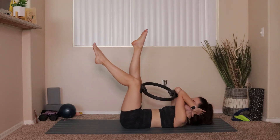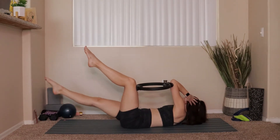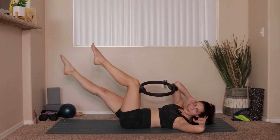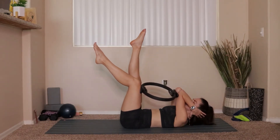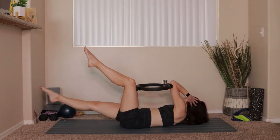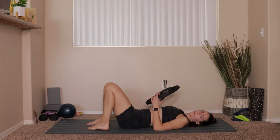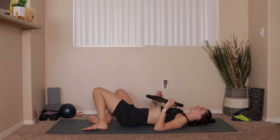Two more each side: two opening out to the left, two to the right. Last one opening to the left, last one opening out to the right. With that last one, take everything in, take a breath, grab onto the ring — you can drop your knees side to side. Nice deep breath.